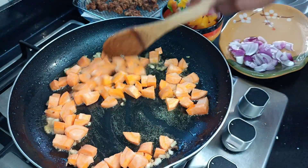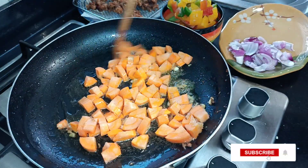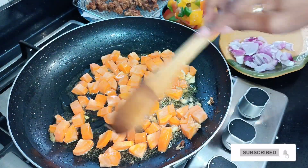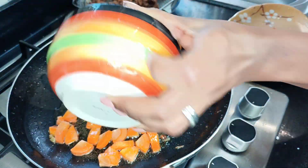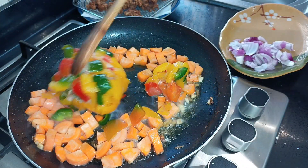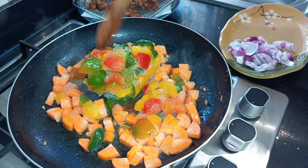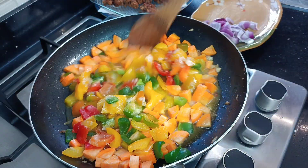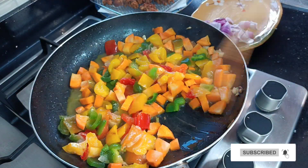I'll add in my carrots, which are the hardest of all the vegetables. I also had some frozen bell peppers in my fridge — because they're straight from the freezer, I'm adding them here and just allowing them to thaw into the sauce. The moisture from the bell peppers will also help cook and soften the carrots.